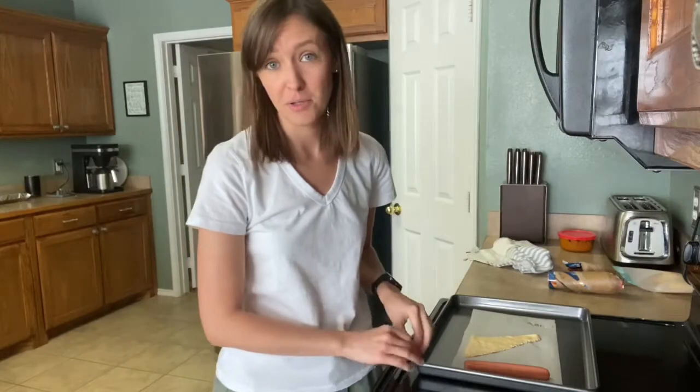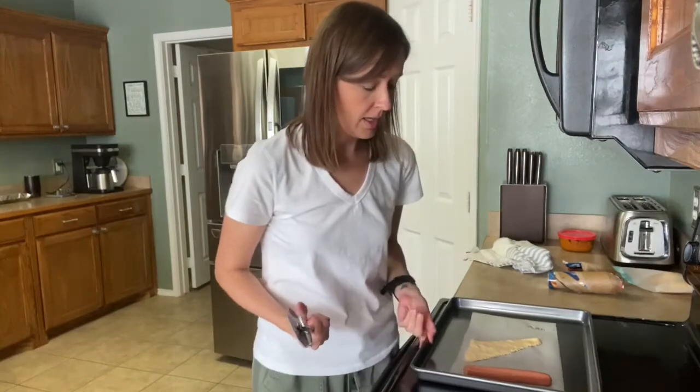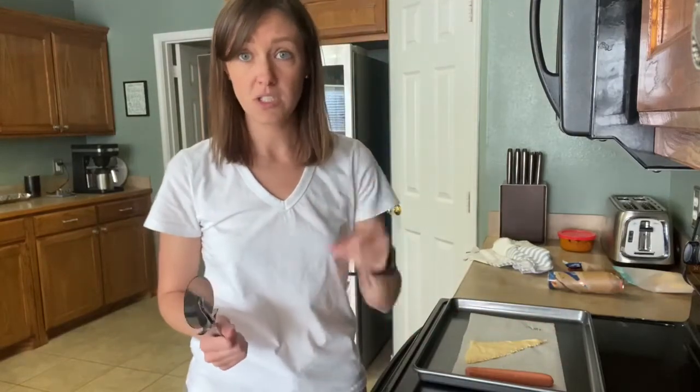I'm only going to show you how to do one today because I already recorded this video and it messed up, so I wasted a ton of crescent rolls and hot dogs. I have my baking sheet out and I'm going to cut up my crescent roll into strips so it's like the mummy bandages.